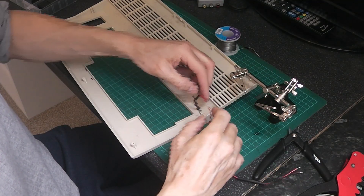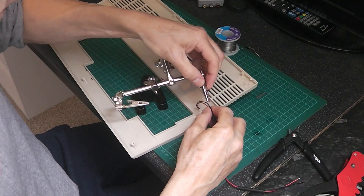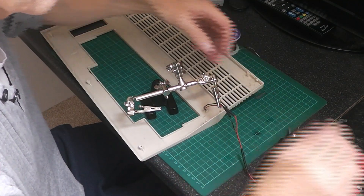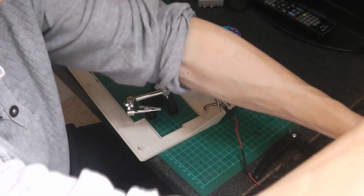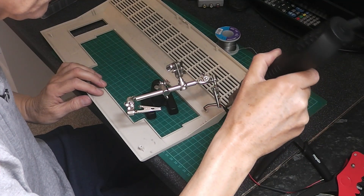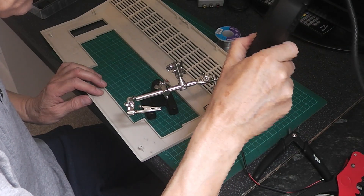I'm going to put the heat shrink over. Get the heat going. Put these down and straighten these down.